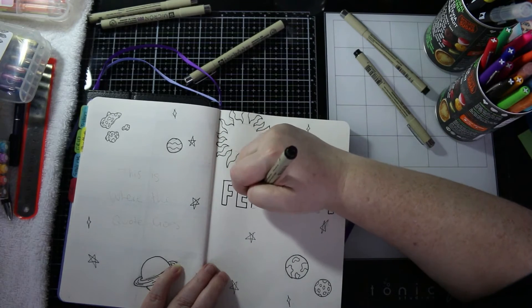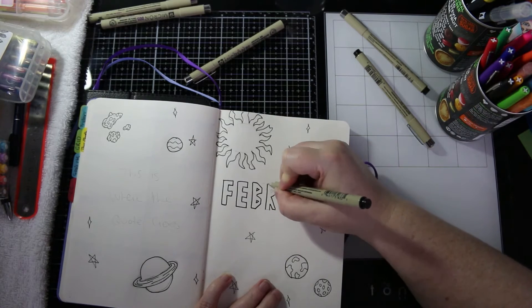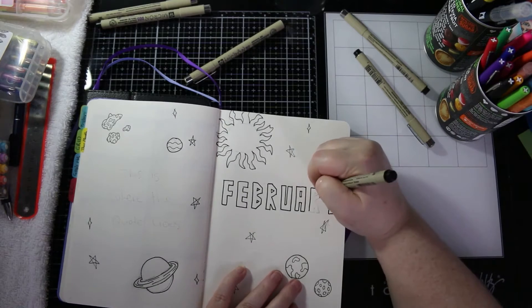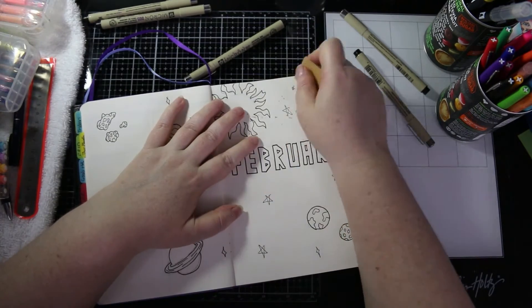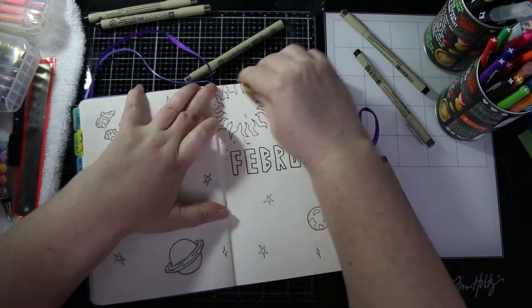I'm not going to be trying calligraphy anytime soon in my bullet journal, because I tried a little bit last month and it turned out dreadfully, so I need a bit more practice with that before I do any more.